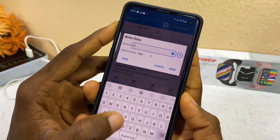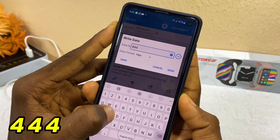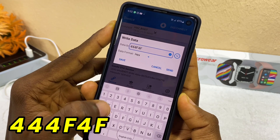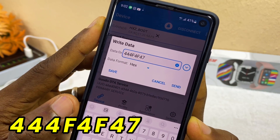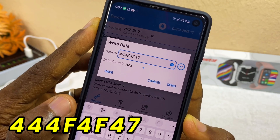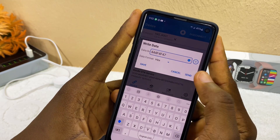Into the dialog box, input the following code: 4, 4, 4, 4, F, 4, F, 4, 7. Once you have entered that, select the Send option by the side.